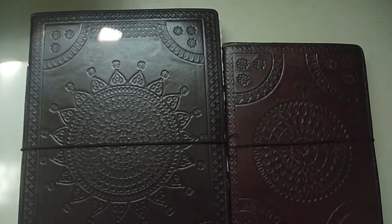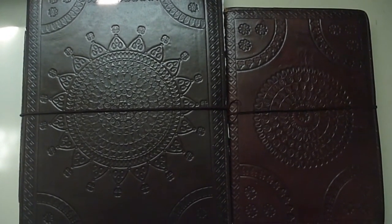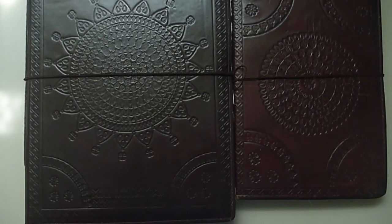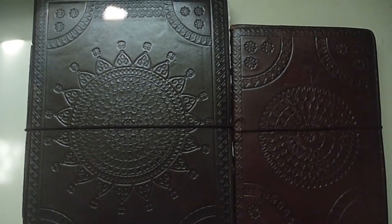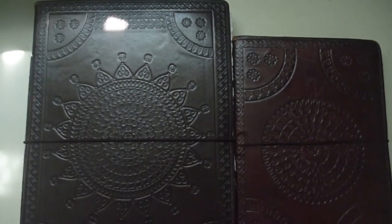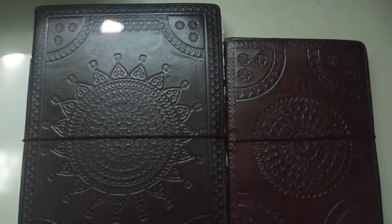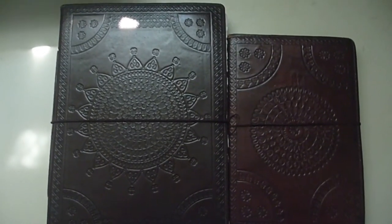Hey guys, Azazia here and today I will be doing a sketchbook review. I'm kind of freehanding this right now because my stand isn't tall enough to record this huge 9x12 sketchbook, and to the right is the 6x9 sketchbook. Just wanted you guys to see a whole view of them before I dive into the actual review.